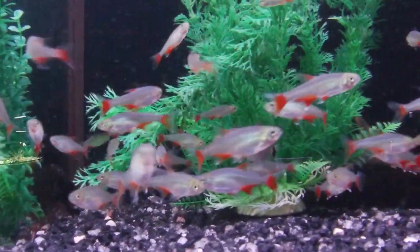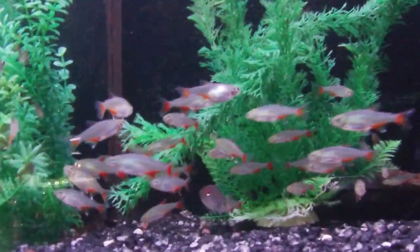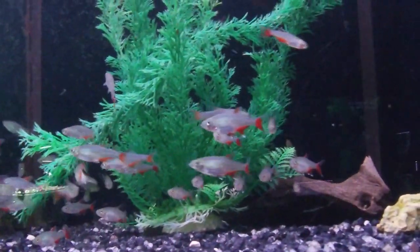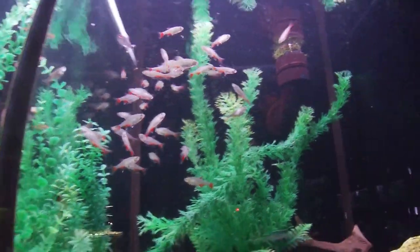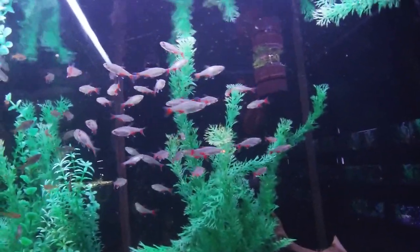Your bloodfins are going to do well in a decent sized group, and they will get along pretty much with any fish you want to put them with, as they are extremely peaceful, but also a little timid as well. They're going to get to be about one and a half to two inches in length. They can take a large pH range of six upwards of eight.